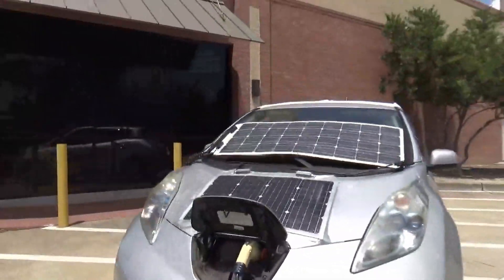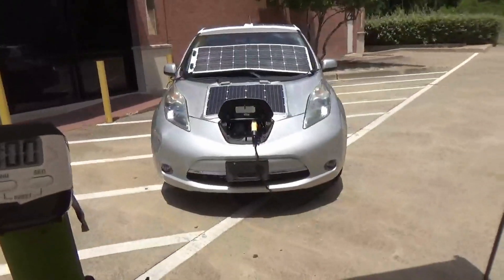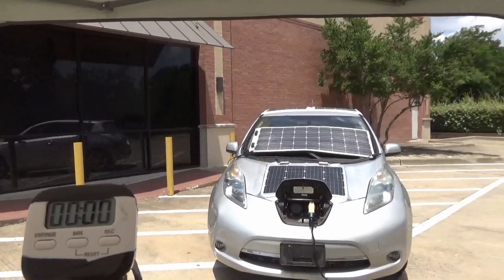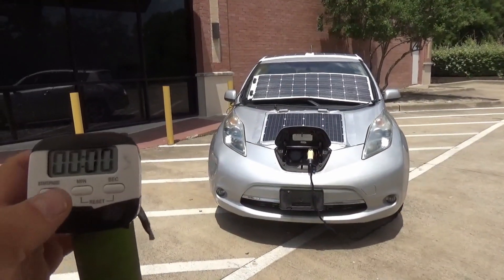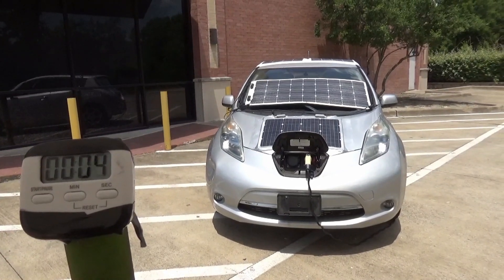I'll set it up on the stand here and start the stopwatch. I'll be running some periodic tests back there to check on the voltage drop of the system and the heat throughout it. There we go — 90-minute test starts now.